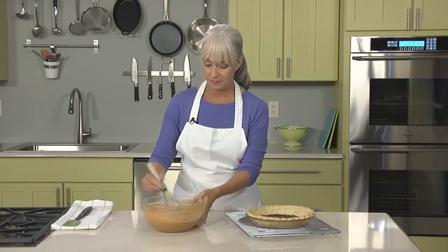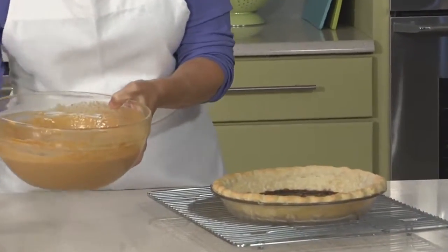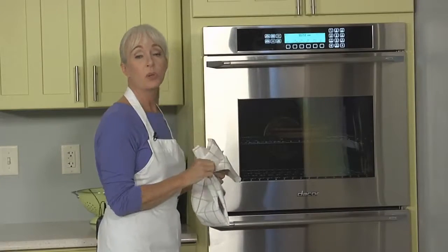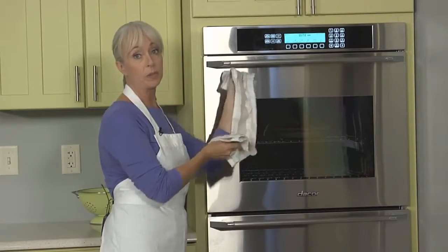When my pie crust is cooled and the praline has hardened, I'm ready to pour in the pumpkin filling. One last brief stir and then pour it in. Now this pie is ready to go into a 325°F oven — remember, again, this is a lower temperature than we blind baked it at. It's important with both of these pies not to over-bake them, as that can contribute to cracking.